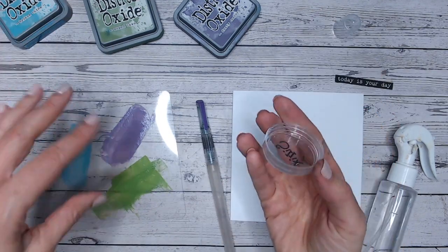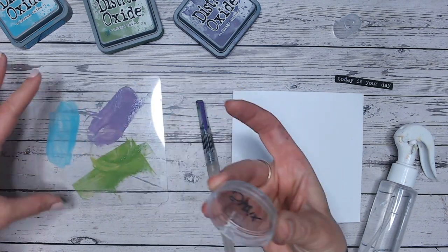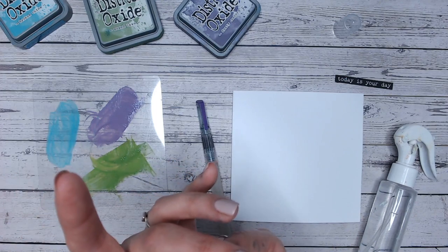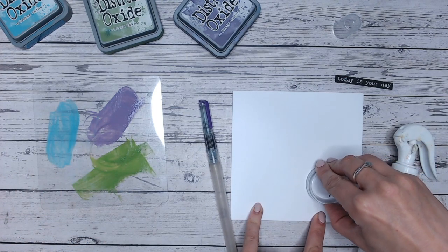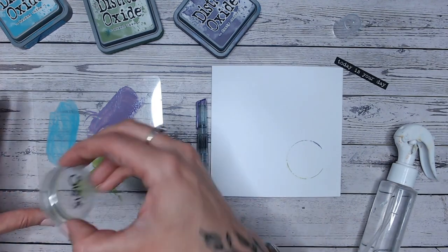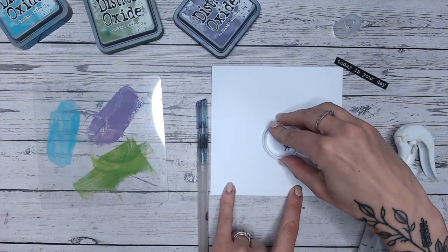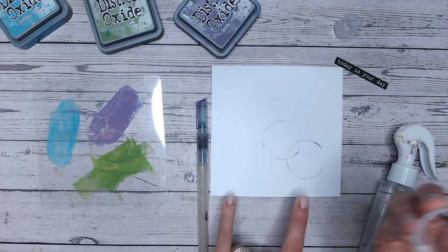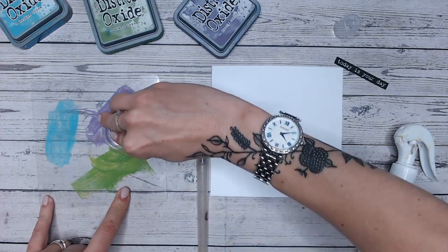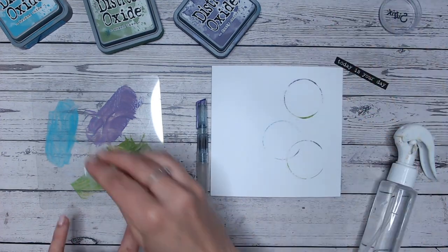Now I'm going to take one of my lids and just rub it into the ink. Just be aware — like me, you might get a bit on your fingers, so don't press that into your card. I'm going to gently twist it about an eighth of a circle, so it's a really quite small impression. You can't see a great deal of ink — that's what we're going for. Then I'm going to do the same again into the blue and purple. If you twist it more, you get more coverage.